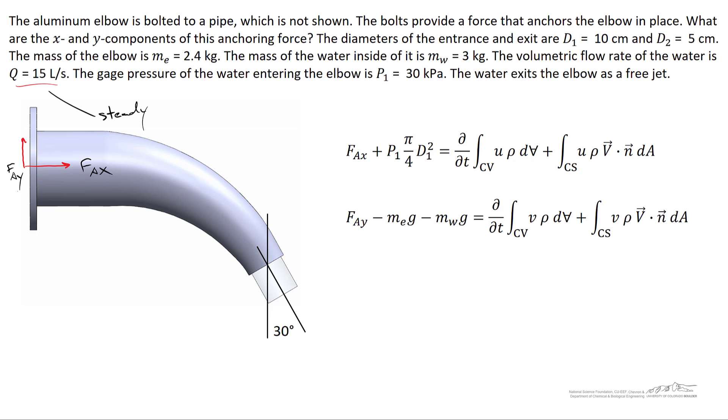Now let's examine the right-hand side of the momentum equations. Because we're assuming steady flow, the flow rate doesn't change over time. Mathematically, the partial derivative of anything with respect to time equals zero, so the first term on the right-hand side — the time derivative of the volume integrals — drops out.